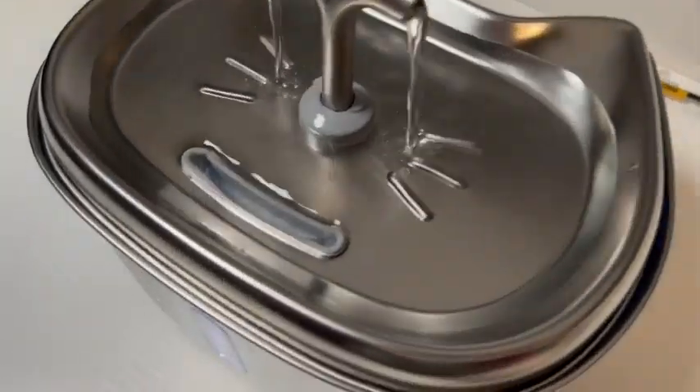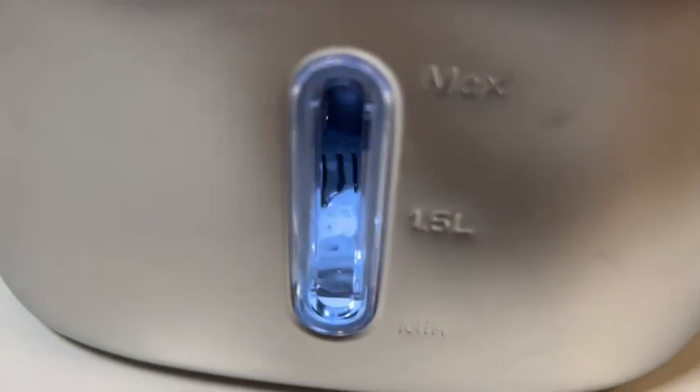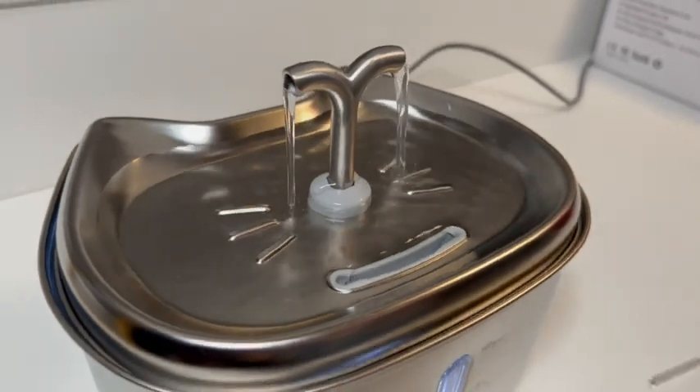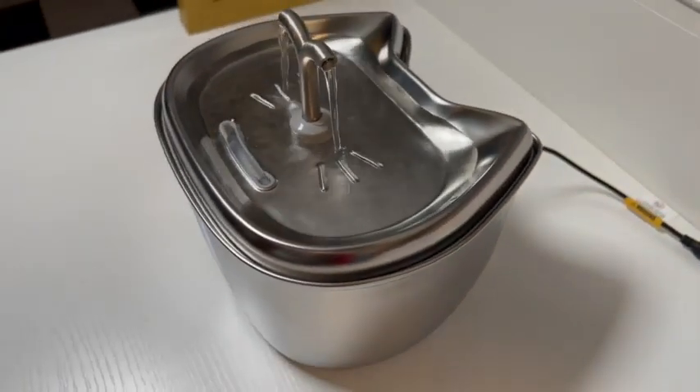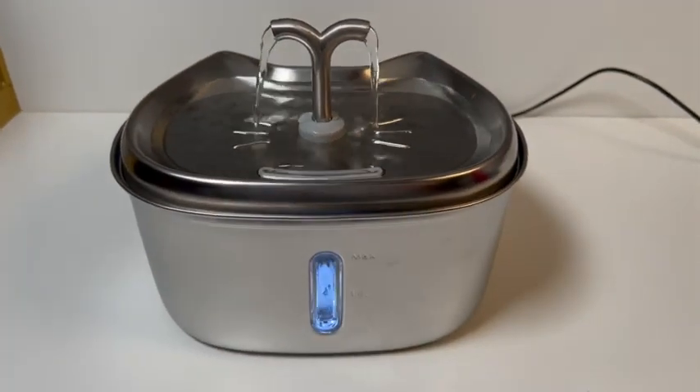I like that there's a little pass-through plastic in the front where you can see the level of water, as well as markings with minimum and maximum water level. The light is an added benefit to let you see it a little better through the plastic there.